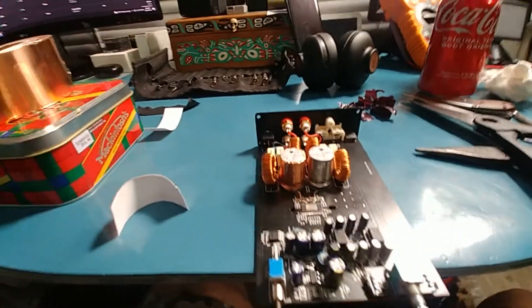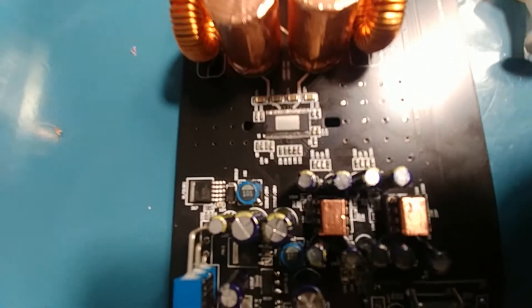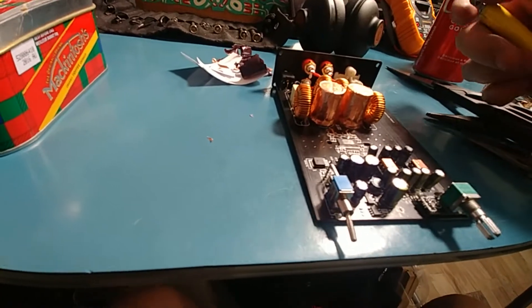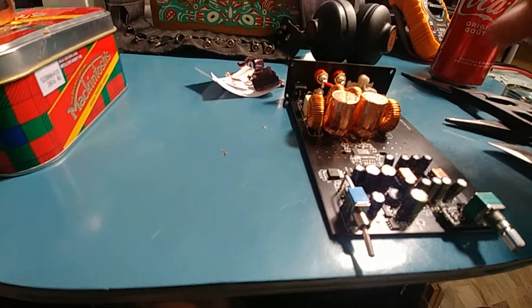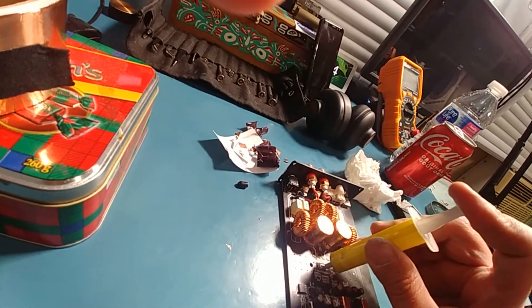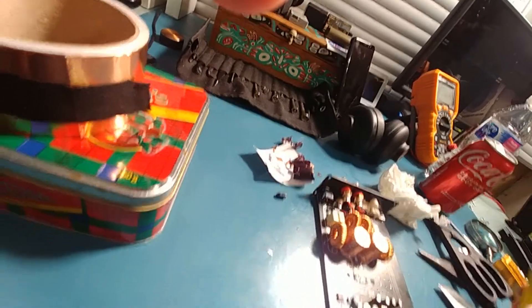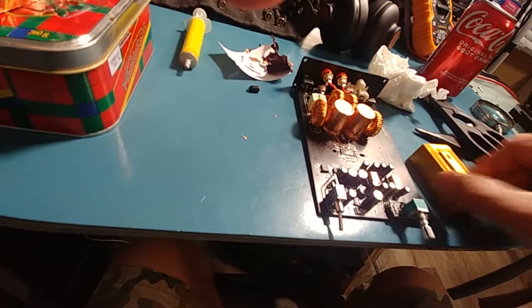Do the next one. I figured why not put a little bit over the op amps as well — that stuff actually works pretty good. Just going to put a little bit of thermal compound on the chip, something better than what was on there, and be done with it for now.